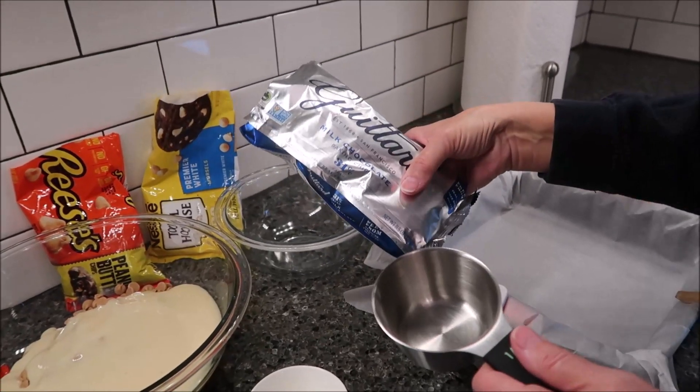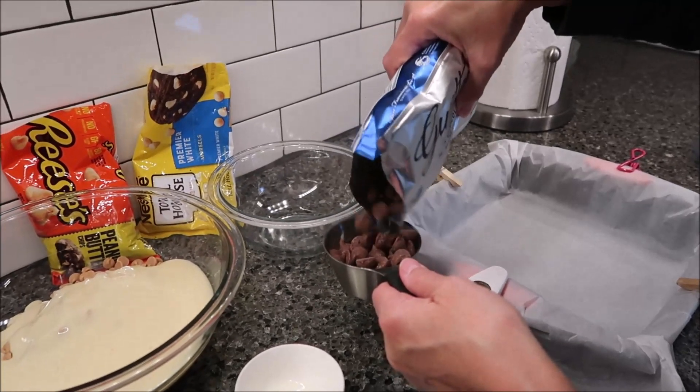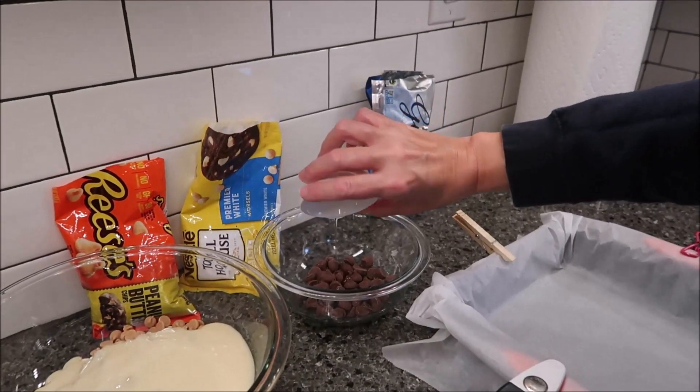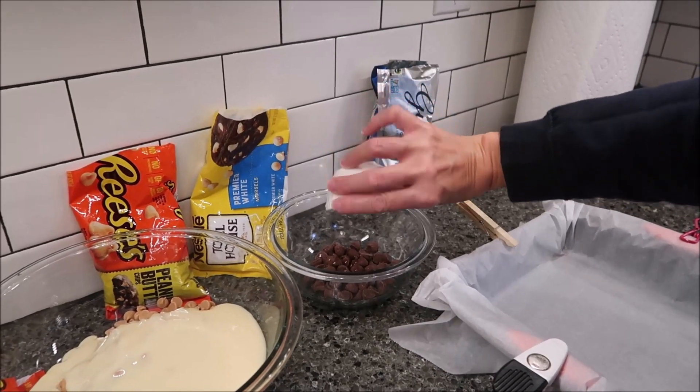Fortunately I have another bag of the Guitar milk chocolate chips. Now for your third bowl, you want to take half a cup of the milk chocolate chips, and this is where you're going to pour your oil in there.